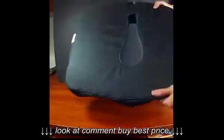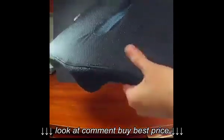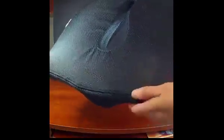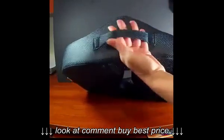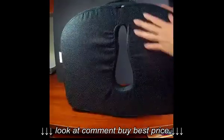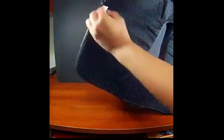On the back it does have this material with little bumps on it, so that helps keep it on the chair without sliding around. It does have this handle here if you want to carry it around, and you can remove the cover with the zipper.